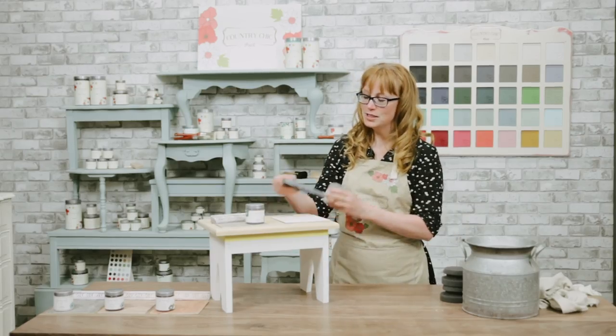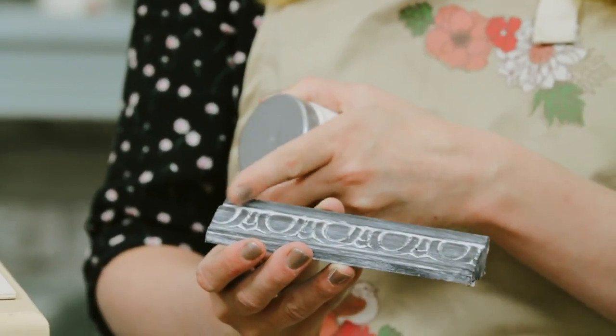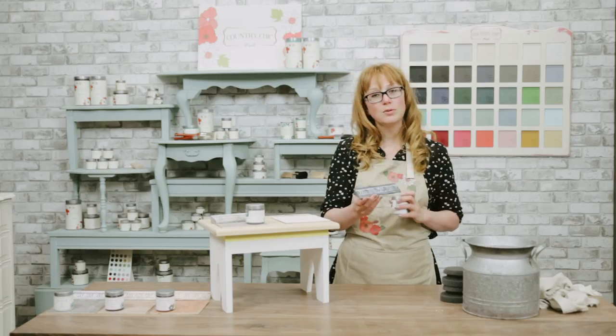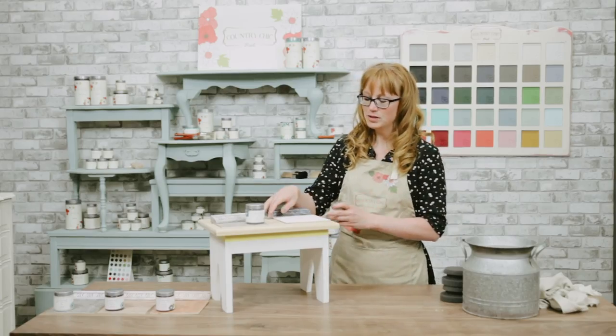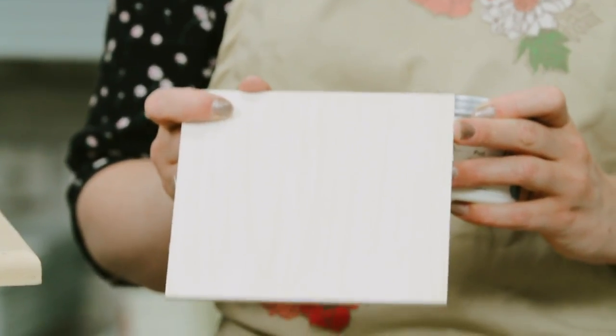I also want to introduce you to our two new glaze colors. First up is limestone. This is an off-white color, and on this piece of board that we painted in licorice you can see how that looks. It stays behind in all the crevices and creates a really beautiful look. But if you want to use it on raw wood, this is what it would look like — it gives it a beautiful whitewashed finish.